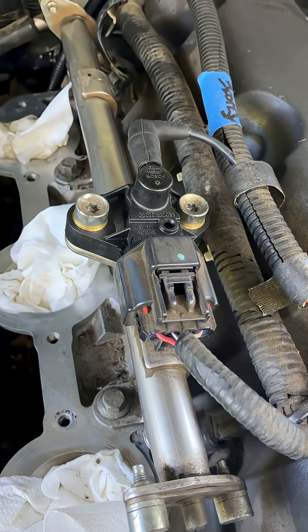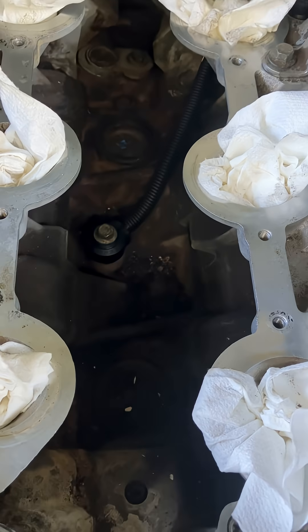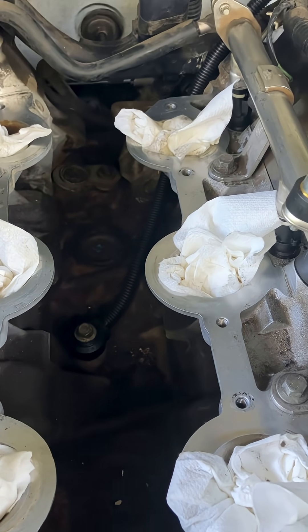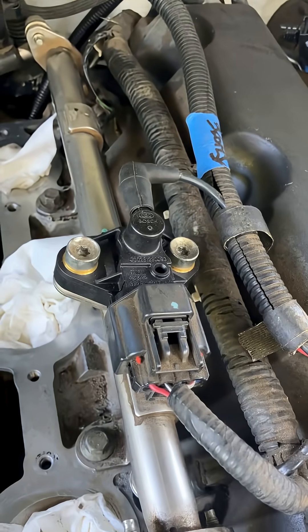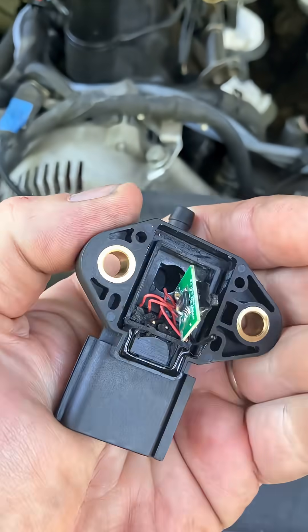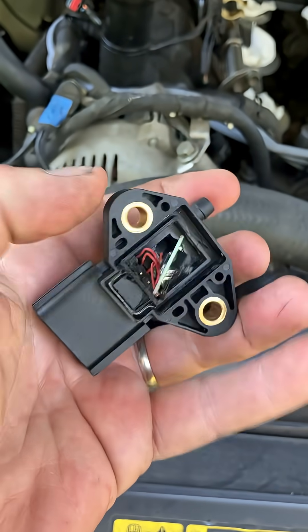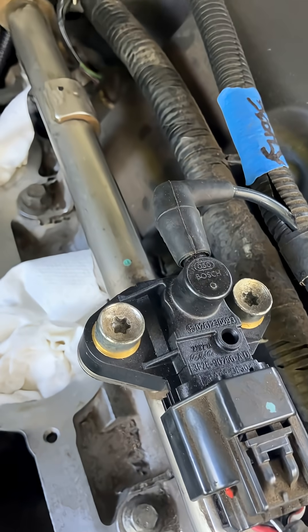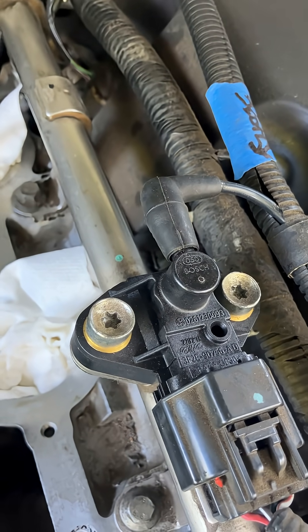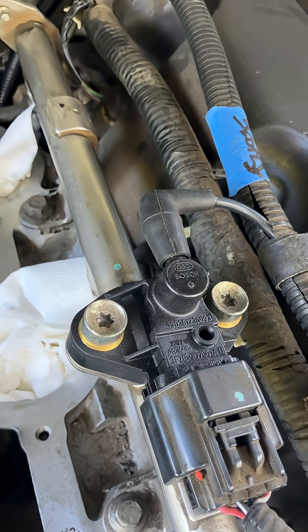They can be extremely dangerous. I had gasoline pooling up down there and dripping out the bottom of the truck. We couldn't figure out where it was coming from, and this was the culprit. You can see right through that thing — gasoline was literally shooting out of it. This little connector here doesn't have to have a hose clamp or anything, and mine blew off due to the pressure.